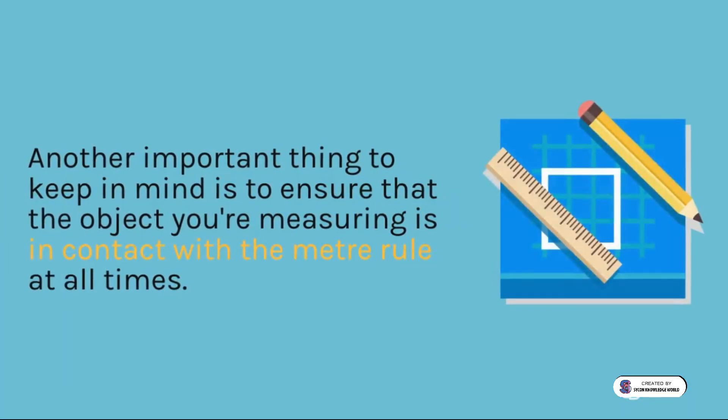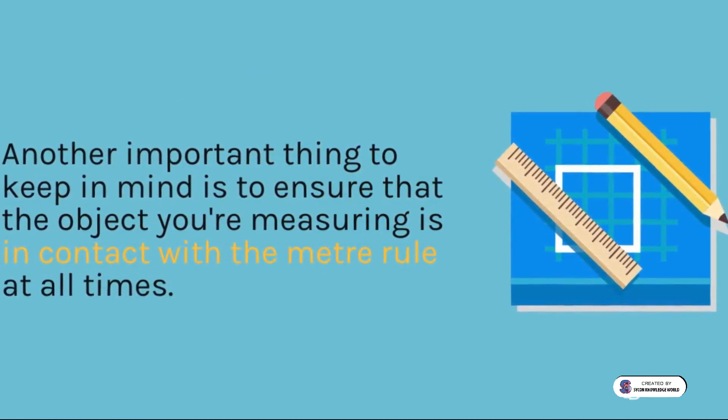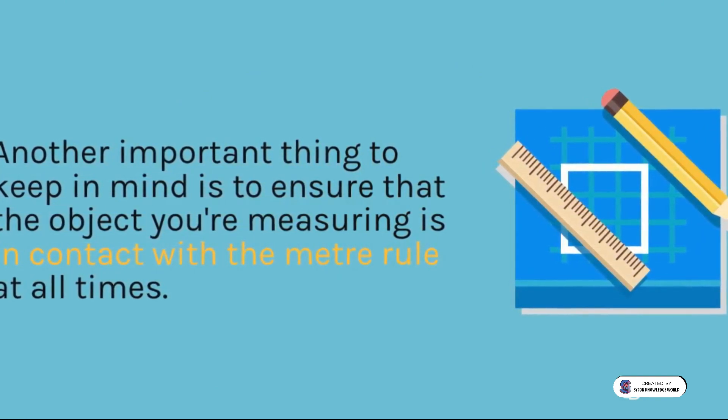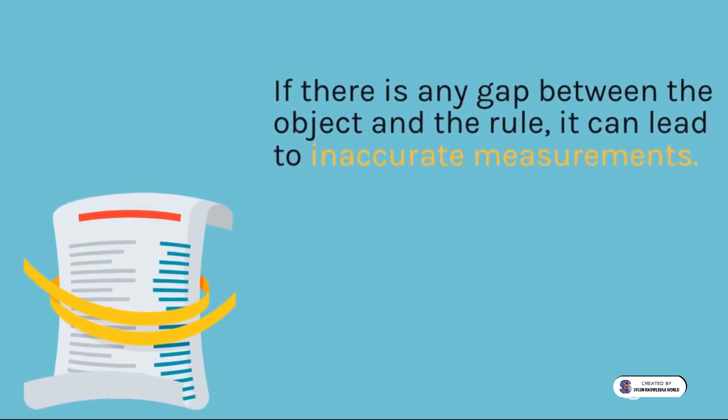Another important thing to keep in mind is to ensure that the object you're measuring is in contact with the meter rule at all times. If there is any gap between the object and the rule, it can lead to inaccurate measurements.